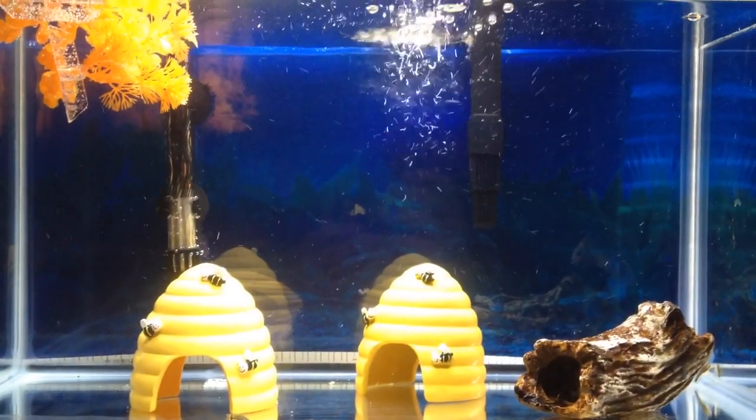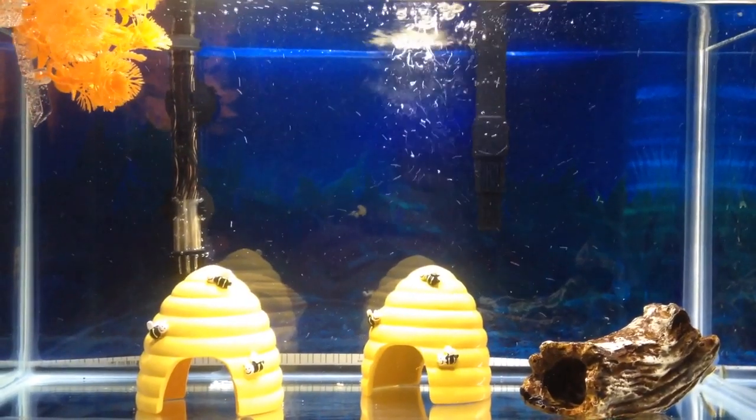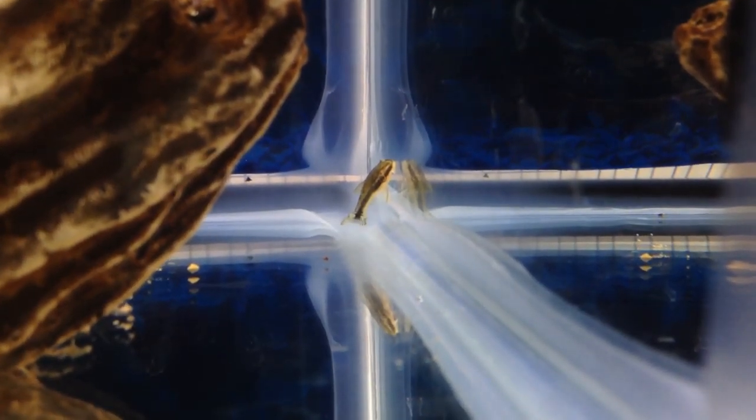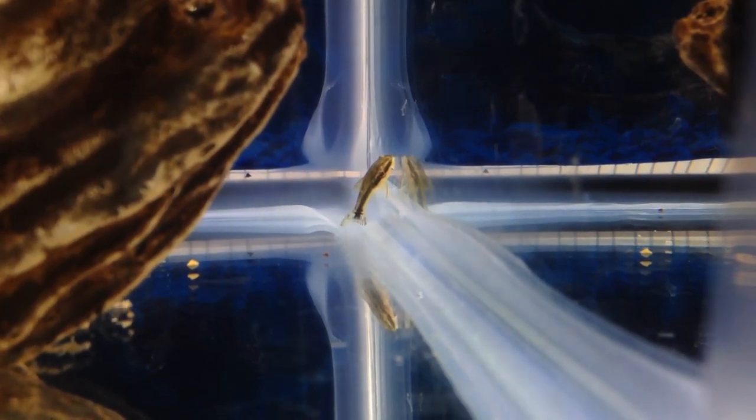And if they survive a month, they're likely to live a normal lifespan, which is two to five years, provided that their water is partially changed weekly and that the tank is kept clean.